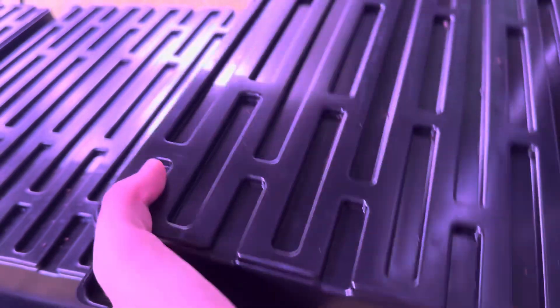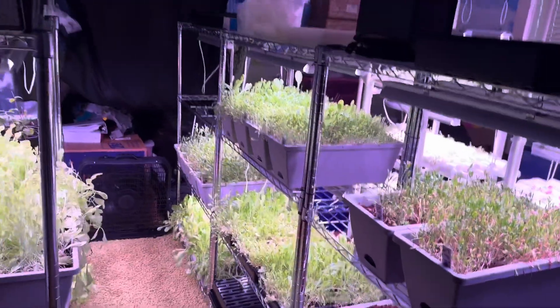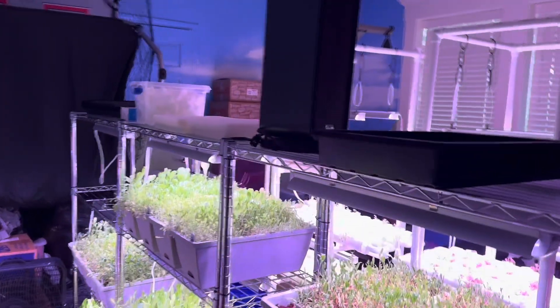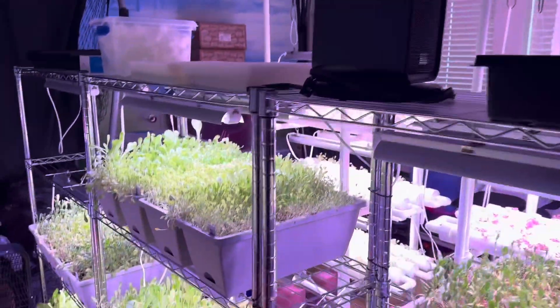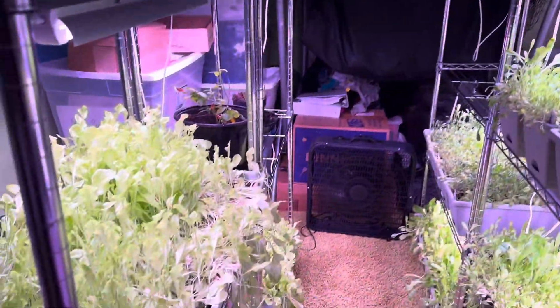There are a lot of gnats on the cilantro — you can kind of see some of them there. To everyone watching who has a grow room: what is the best way to prevent or get rid of gnats? We've had a lot of problems with gnats in the room ever since summer started. I'd love to hear what you guys have to say about that.